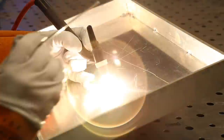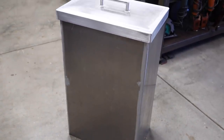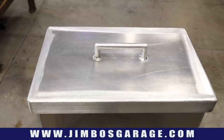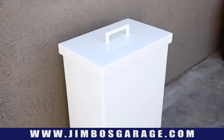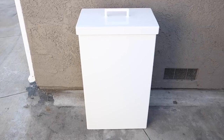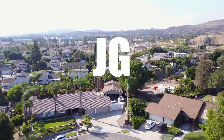There it is — all finished up. It was a great project that gave me a chance to hone my skills with aluminum MIG. The more I got into it, the more I liked it. It turned out pretty good. I hope you guys enjoyed watching. We'll get this over to the powder coaters and show you the finished look. Don't forget to check out my website at jimbosgarage.com. Thanks for watching — see you next time on Jimbo's Garage.